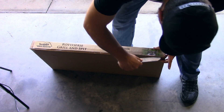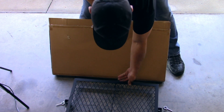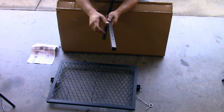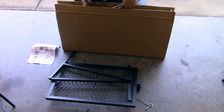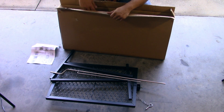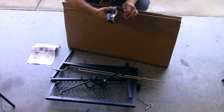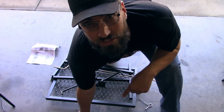So that's the grate — it's a 24 by 16 inch grate, which is pretty small. Stainless steel, feels pretty thick. Here's the spit to turn the rotisserie. These are outside handles to keep stuff warm. I'm not sure what that other piece is — I'll soon find out.